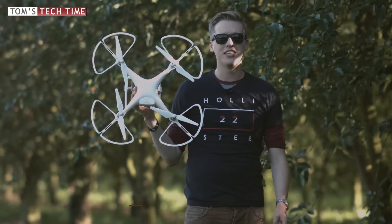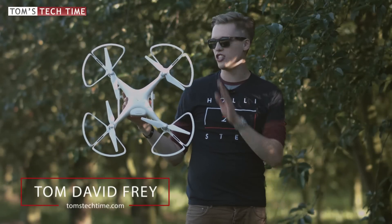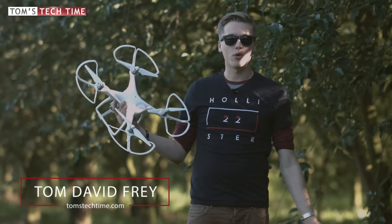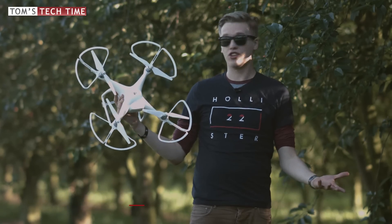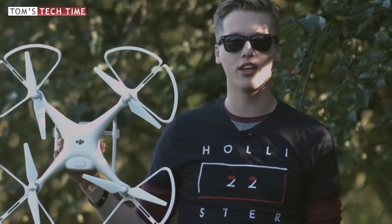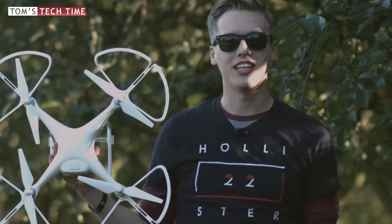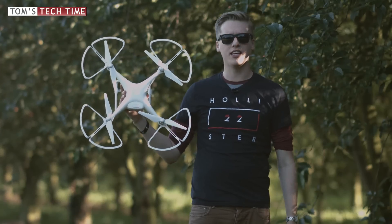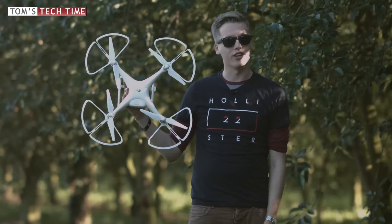Hey guys, what's up, it's me again, Tom from Tom's Tech Time. Today I want to show you the DJI Phantom 4 prop guards — let's see if they're worth the price, what they do, if we can crash the Phantom into something safely with them installed, and finally how to install them. Let's check out this episode. Don't forget to leave a thumbs up and subscribe to never miss any exciting tutorials.